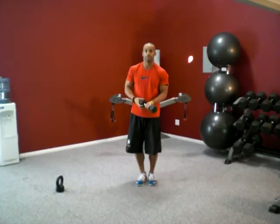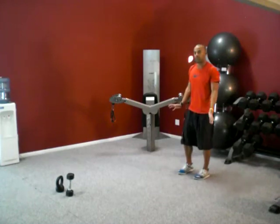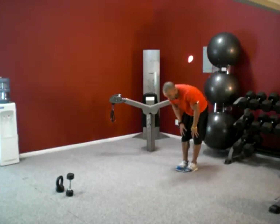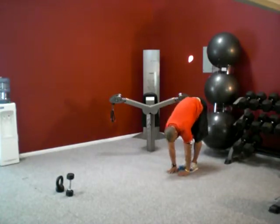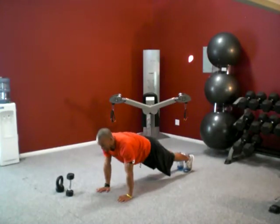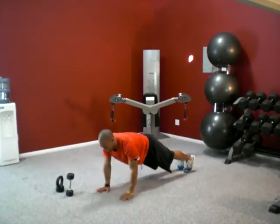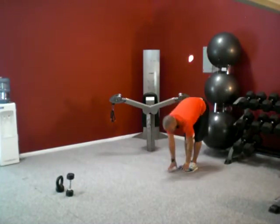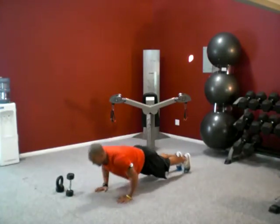Then we have a walkout pushup. This is going to help work on flexibility and stabilization. You're going to start with your feet together, try to touch the floor right in front of you, then walk out with your hands into a perfect push-up position. Push up. Walk back, stand all the way up. Back down again, walk out with your hands, push-up position, push up, walk back.